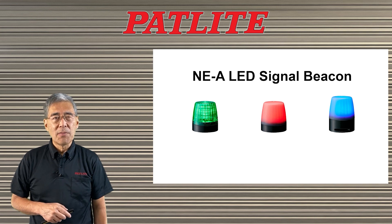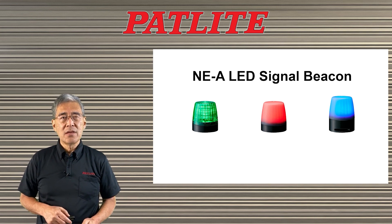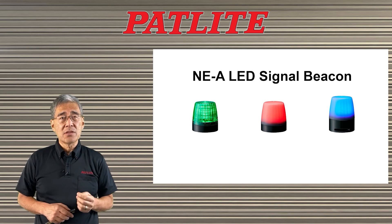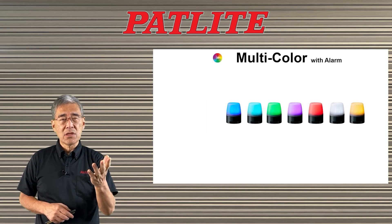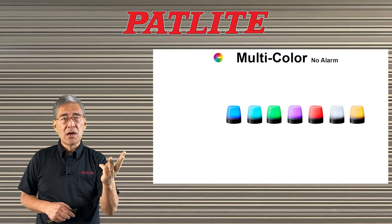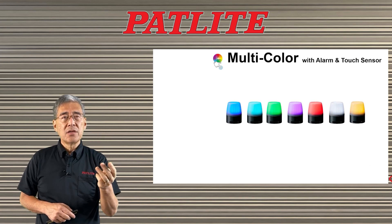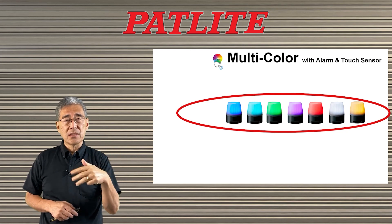Today I will be talking to you about our NE-A LED signal beacons. We have two types of beacons: single color beacons and multi-color beacons. The multi-color beacons come with alarm, without alarm, and with alarm and touch sensor. Today we will be focusing on the unit that has the alarm and the touch sensor.